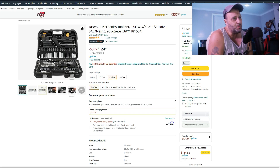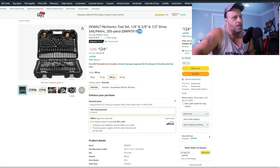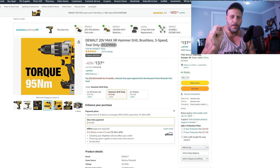Here's a nice one — 205-piece set, you get SAE and metric. $124, usually $264 for this set — that's 53% off.